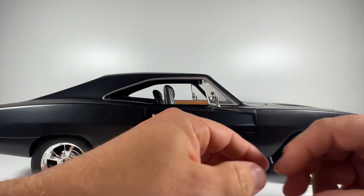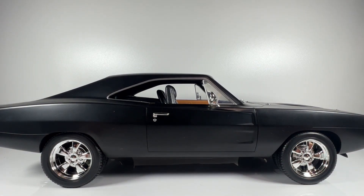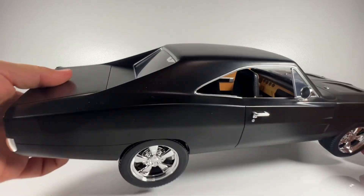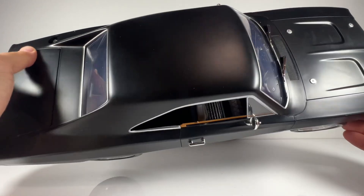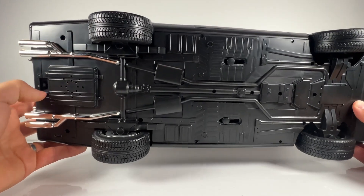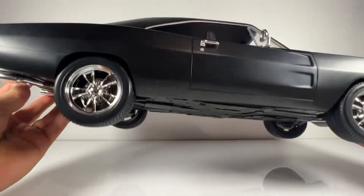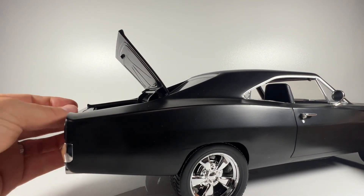The hubcap pieces just pop in and conceal the screw. You use that screw behind the hubcap to remove the wheel and put a different one on — really simple and straightforward. The fuel cap conceals the USB connection point. There's both a top and bottom way of plugging in the wire. Underneath there's an on/off switch and the USB connector, so you can run the wire through the bottom if preferred.